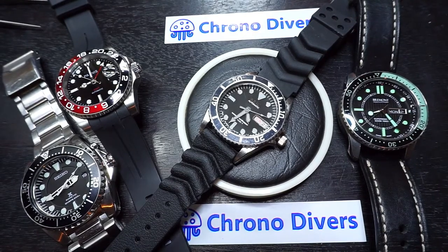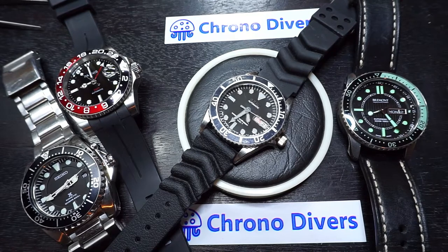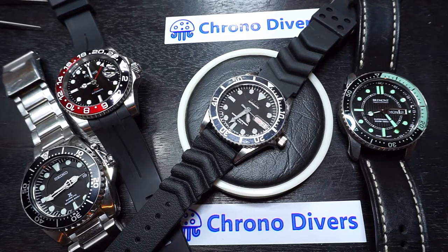Hello, this is Tristan from chronodivers.com. This is a short video on a Seiko SKX023 that we recently bought from one of our trusted sellers, Galosh Watches, who's based in Manila in the Philippines.